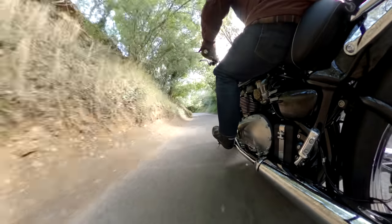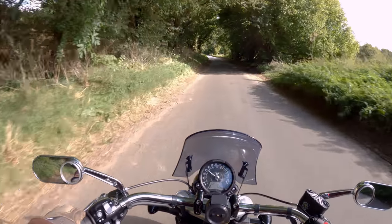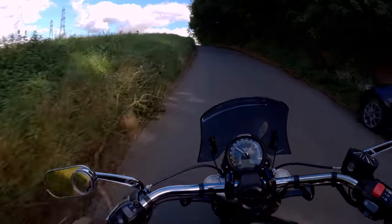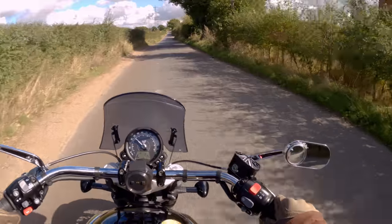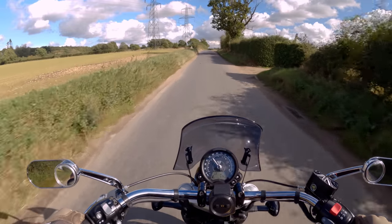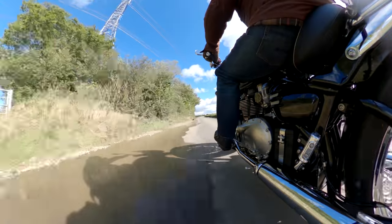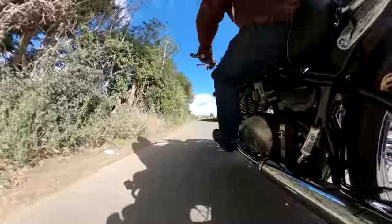Engine noise is coming to you courtesy of my Zoom H2N strapped to the pillion seat. Seems to work pretty well. It's got a dead cat fuzzy cap on it to stop the wind noise, and for some reason even at reasonable speeds the position and the dead cat seem to keep most of the wind noise away. Some wind noise is fine because that's what you hear when you're riding. In fact the wind noise is a lot less than I hear through this helmet. It seems to pick up exhaust, chain, transmission, that stuff quite nicely. You'll get that pop pop pop as I slow down — love that. Love the sound of this bike.